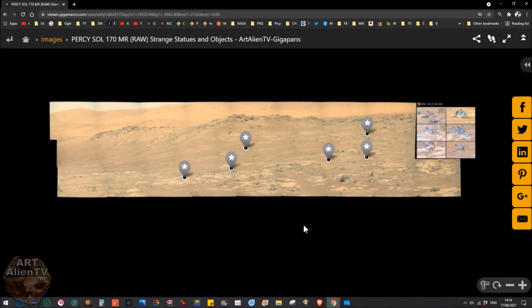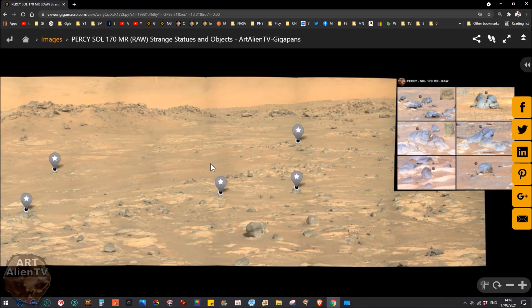Okay YouTubers, this is Joe from Art Alien TV. Today I've got a new GigaPan to show you. This is from Sol 170, Perseverance rover — one of the latest. There are one or two more I've done since this one, but this one has got lots of stuff in it worth looking at. I'm going to show you that now. We're not going to go through the whole GigaPan because it will take too long, but I've taken clips of my best finds.